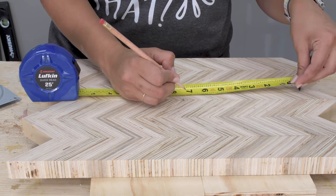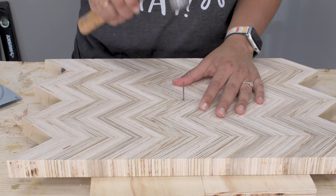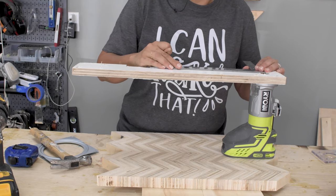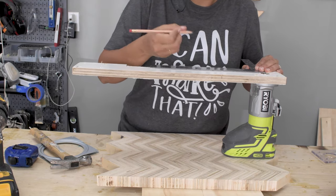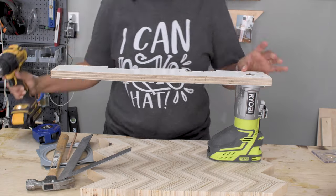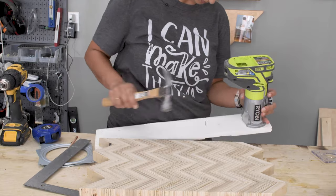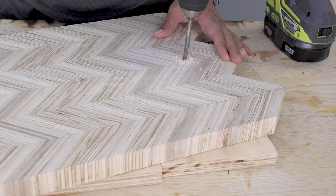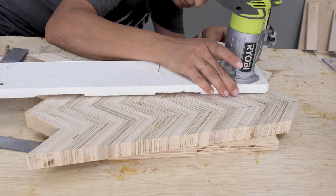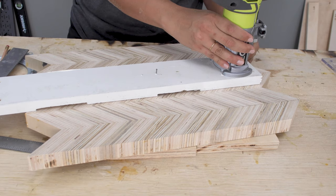I measured and marked the center of the board and the radius of the circle I wanted. I made a hole at the center point using a nail. Then I transferred the radius of the circle onto the router jig measuring from the router bit — this is going to be the center of the circle, so I pre-drilled and added a nail into it. Then I drilled a starter hole at the edge of the radius, large enough for the router bit to go through. I added a nail into the pivot point and started routing out the circle.